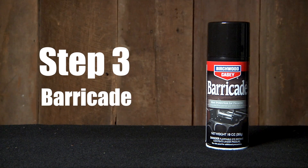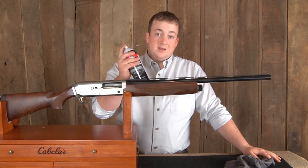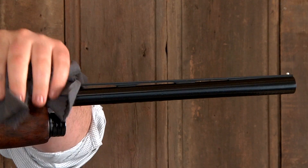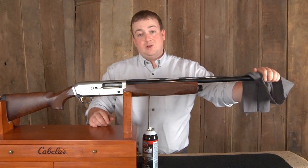Step 3: barricade. After you've cleaned your firearm, protect it from rust with barricade. Simply spray barricade on all metal parts and wipe them down with a soft clean cloth. Barricade can also be used to remove light surface rust.